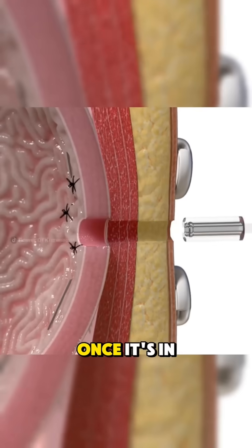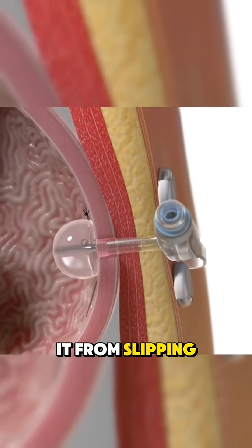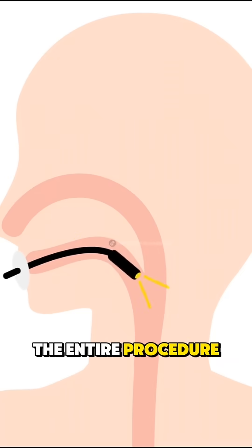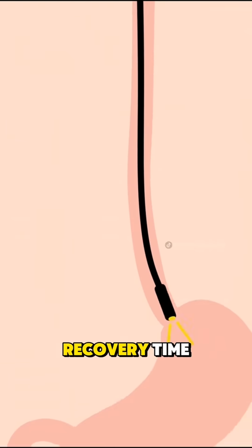The G-tube is passed through a small cut made in the skin over the belly into the stomach. Once it's in place, the tube is secured and a small balloon or bumper keeps it from slipping out. The entire procedure usually takes less than an hour and can be done with minimal recovery time.